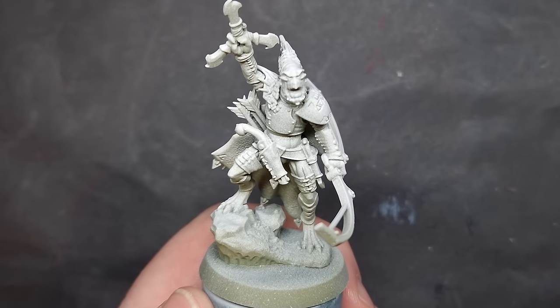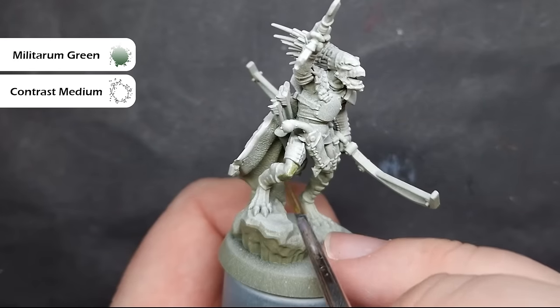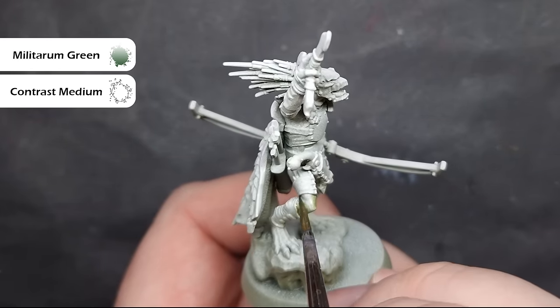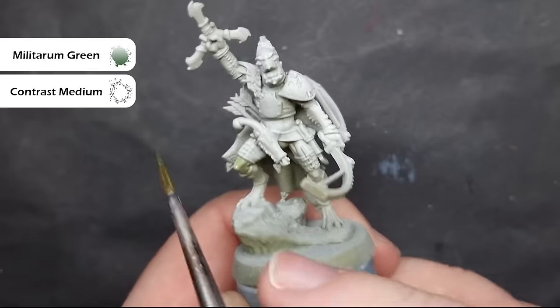We're going to use a lot of contrast paint because it's absolutely perfect for organic models like this. We're then going to bump up the level to get a really nice finish using some layer paints. So the first thing we're going to do is block in all of this Crute's skin.